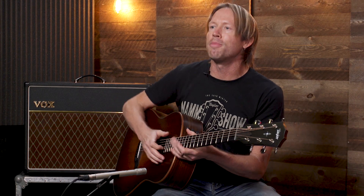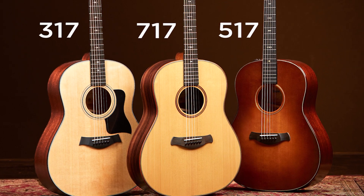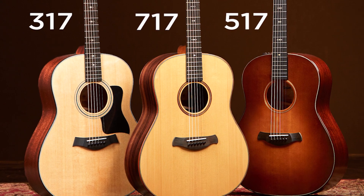The guitar was inspired by Andy Powers' love of bluegrass and country roots music from the 60s and 70s, and he wanted to create a guitar that had those sounds to it. Coming back to the Grand Pacific, we call it anything that ends in the number seven. This happens to be a 517, and it's available in three models: a 317, a 517, and a 717.